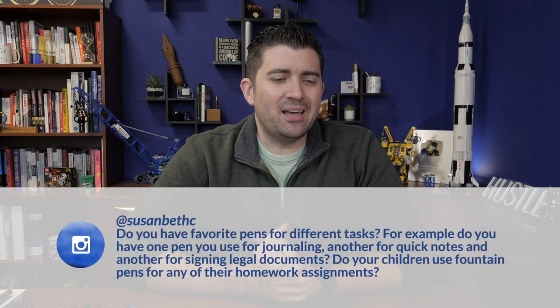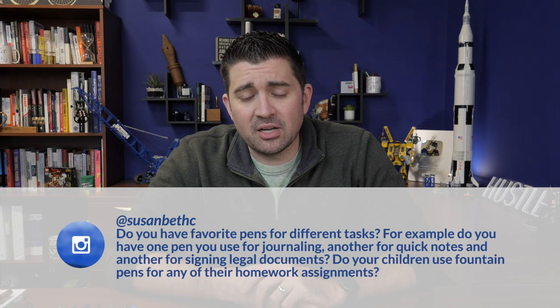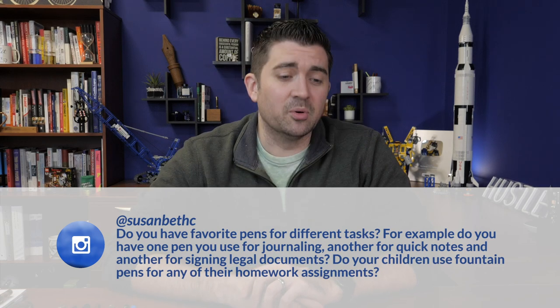Last question for this week is a personal one from Susan Beth C on Instagram: do you have favorite pens for different tasks — one for journaling, another for quick notes, another for signing legal documents? And do your children use fountain pens for any of their homework assignments? Yes, I kind of lean towards certain pens for certain tasks. I keep a fine or extra fine Lamy 2000 — I'll kind of swap them out — always with Noodler's Black, by my nightstand for journaling. I use the 'One Line a Day' journal to write down just a couple of sentences about what happened that day. The Lamy 2000 holds a lot of ink and lasts a long time without drying out, which is good for when I'm only writing a little bit each day.